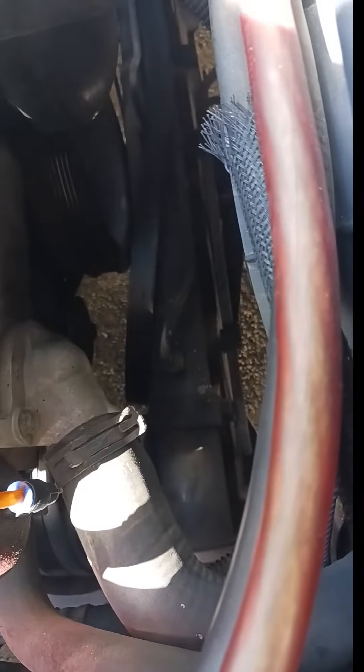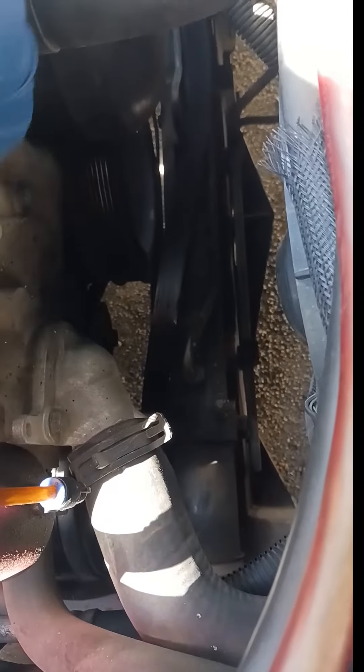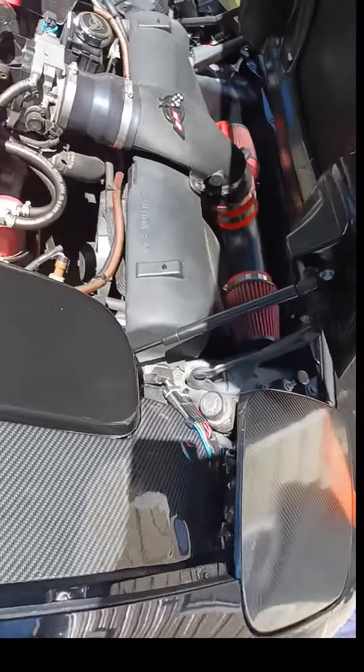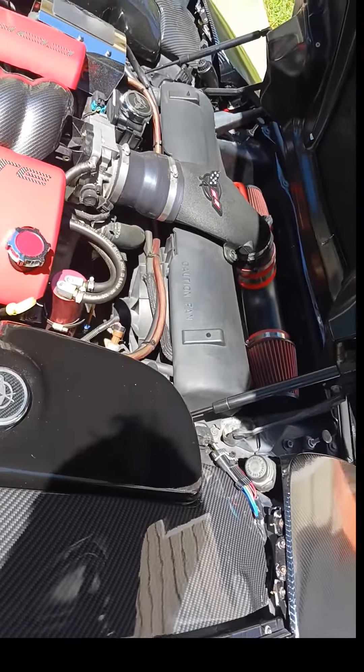The bottom bolt will be a little rough — it's easier to get to from the bottom, so jack the car up. That's what I did to get it swapped out. One correction: you had to jack the car up, it was so much easier to get the belt on, and it was a 13 millimeter, not 12.